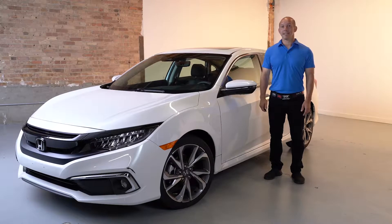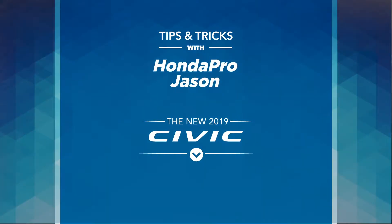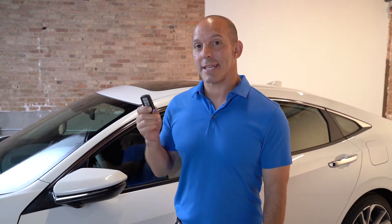Here's a tip and trick on how to easily cool off the inside of your Civic during the summer. This key does so much more than just lock and unlock the doors and start the car. On those hot summer days you can actually put all the windows down remotely.